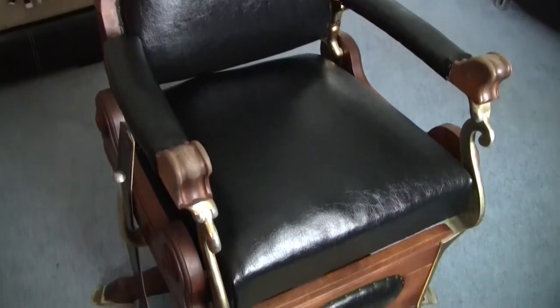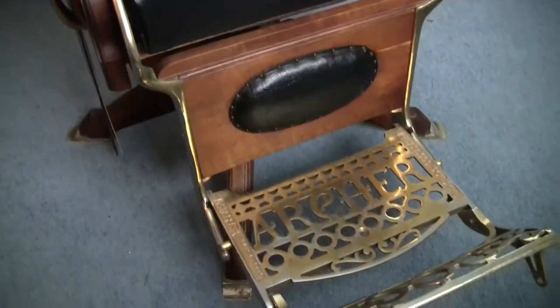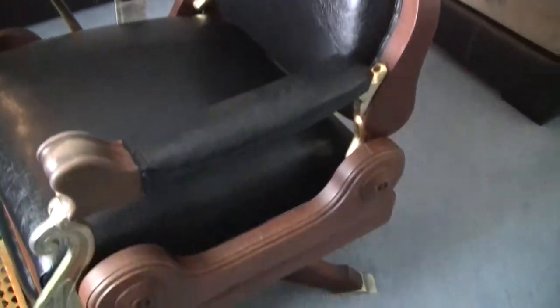I'm missing that footrest — I'm a little disappointed. If anyone has any questions let me know. I'm no chair expert; I started researching these about a month ago and started looking for one about two weeks ago.